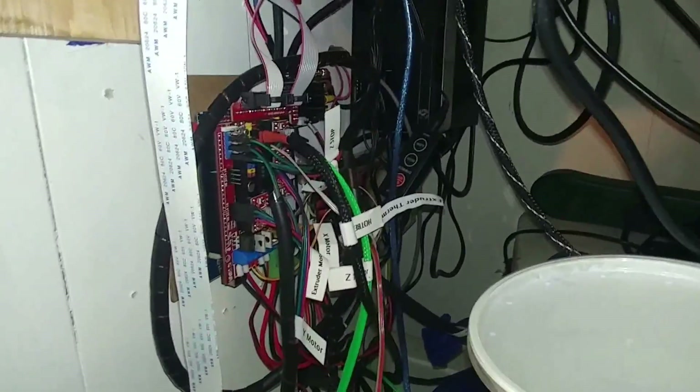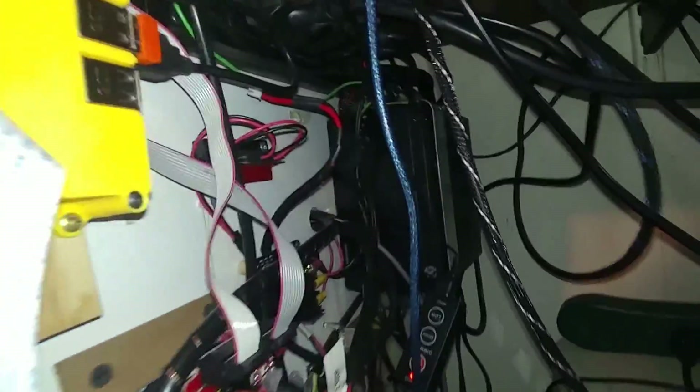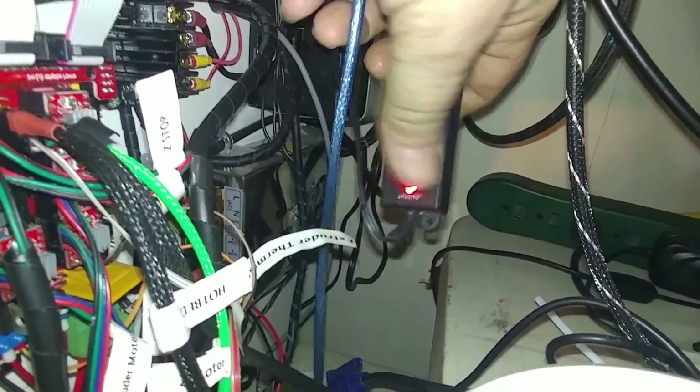All my electronics are over here on the outside. I got two power supplies — there's my Raspberry Pi — that's a PC power supply and then the power supply that came with it. I don't know why I didn't turn them on — those are LED lights for inside so you can actually see in there.